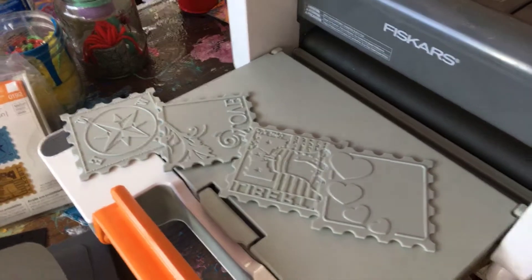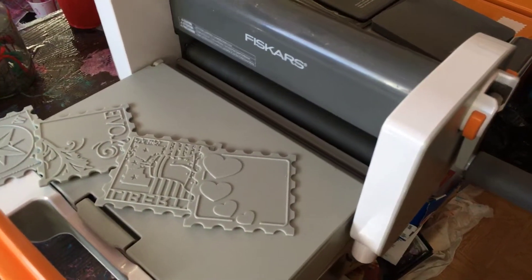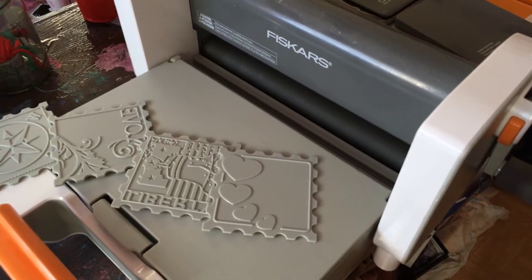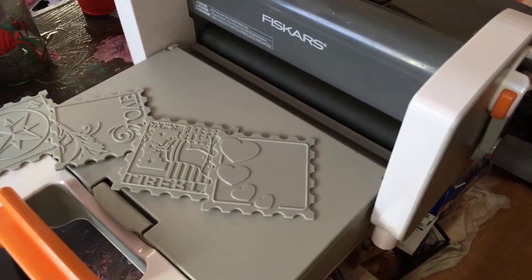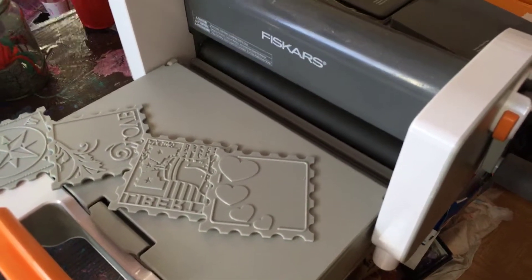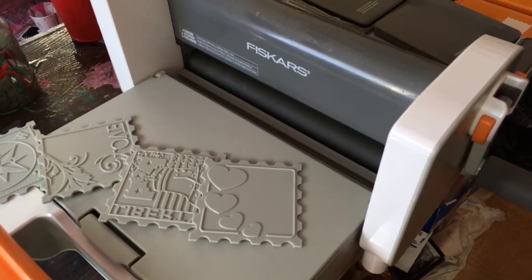But I just wanted to share. It can cut a lot of different materials, so once I start playing with it, I'll come back on and show you what I'll cut. Okay, y'all have a good afternoon. Bye now.